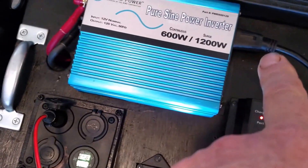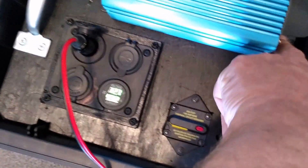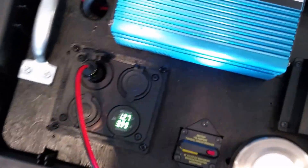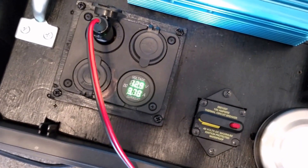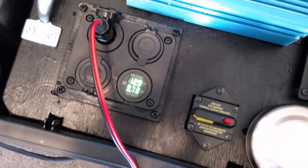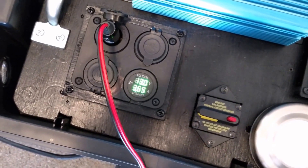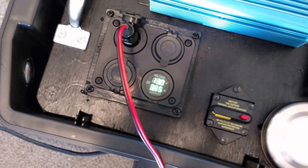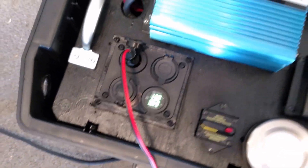I've got a load with a fan on right here, which can put a little stress on the system. Let me shut the fan off — the voltage should come back up. There it goes, back up to 13. Yeah, this is working really, really well.